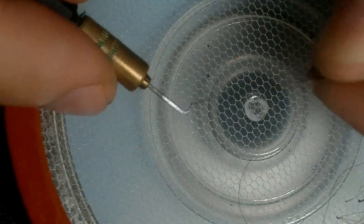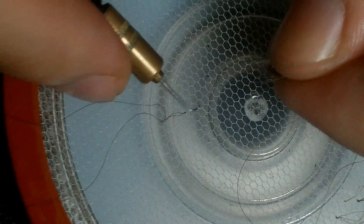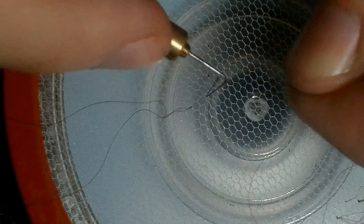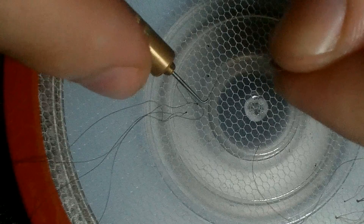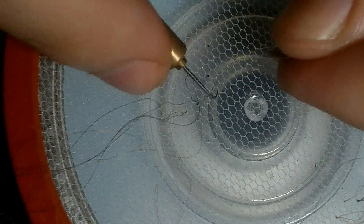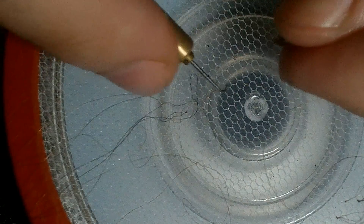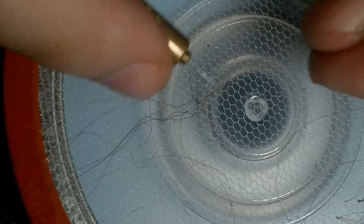Hello friends, this is the Super Wig Maker and today I have another video to show you how I ventilate. I'm always using the Asian needle and the reason is going to be explained shortly. I'm just gonna show you the basics of how I ventilate, because someone said that I ventilate very fast.